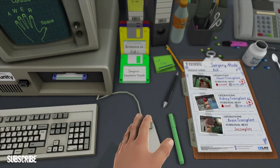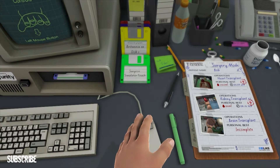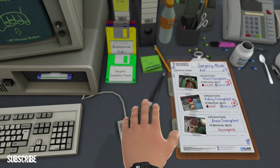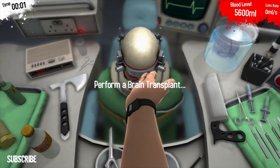Hello guys, welcome back to Belly Fluff TV. That is Barry in the background. Alright, today we're back with brain transplant — another surgery. You Barry are getting better and better. We're not sure if this is the last actual mode, but we're just going to give it a go.